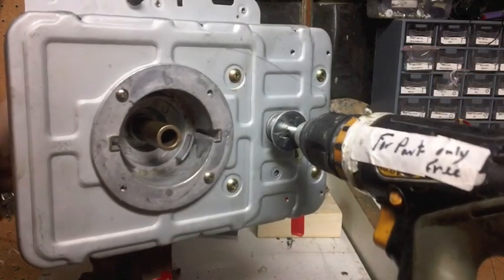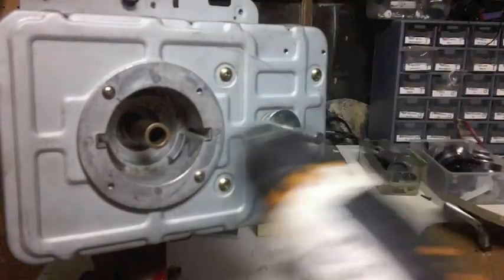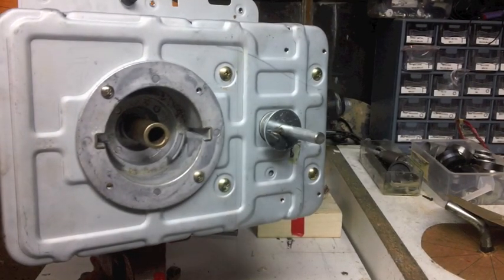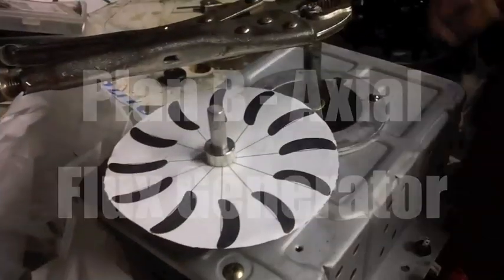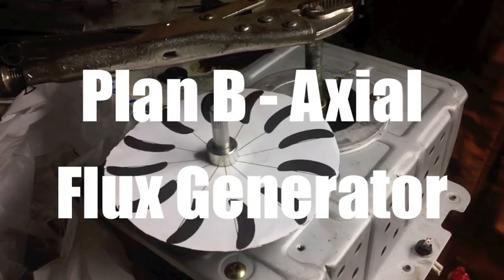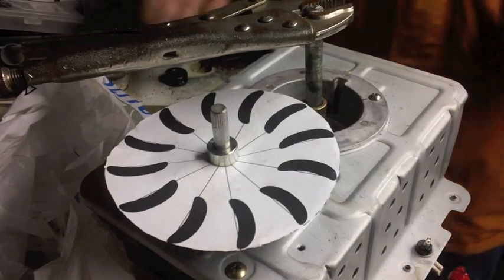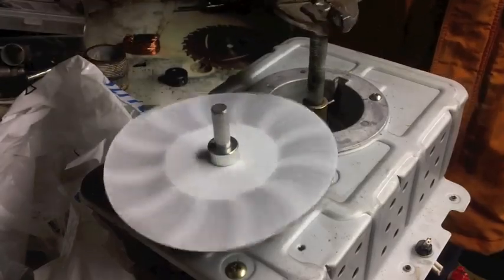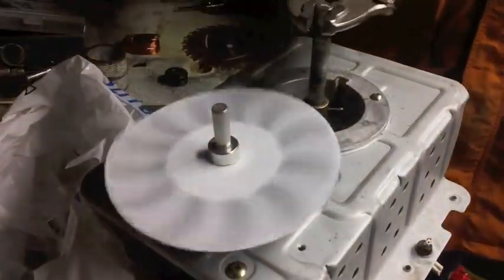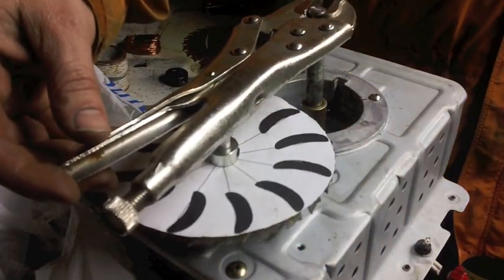So then I thought maybe I'd go back to the axial flux type generator. You can see the ratio here — these would be where the struts are, the blades would go on here, and it would turn the main shaft. This shaft here gets a pretty good turn ratio.